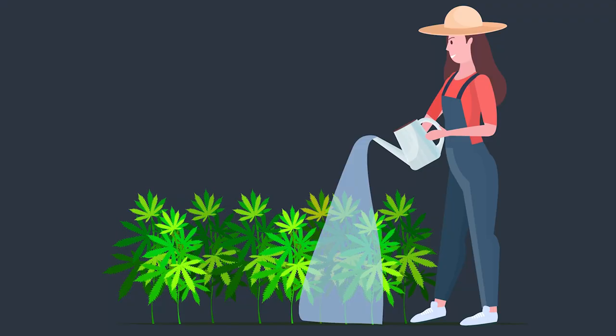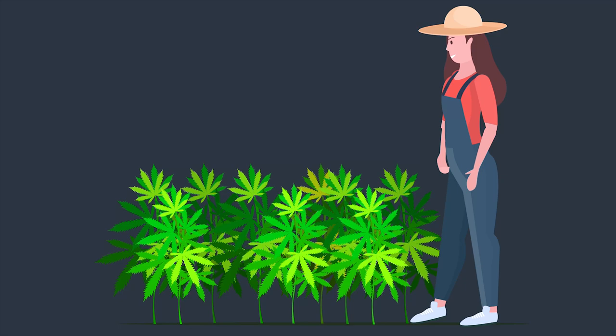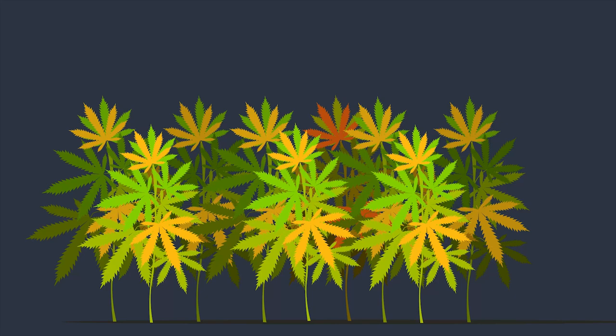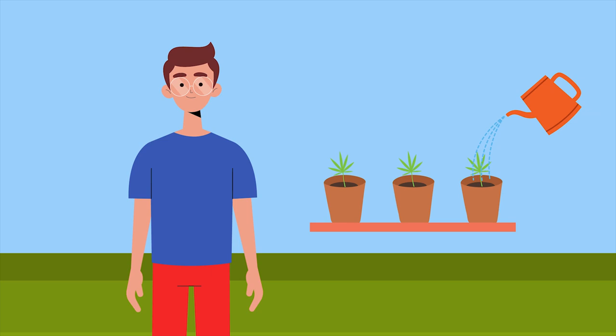Your guide to successfully watering your cannabis plants. If only watering your cannabis plants was as easy as giving them some water once a week. Unfortunately, it isn't. Get the watering elements of your plant care wrong and very quickly you'll have dead or dying plants. It may surprise you to learn that it is easier to overwater your cannabis plants than underwater them. However, before you start thinking that watering is seriously complicated, it isn't. You just need to follow a few basic rules.